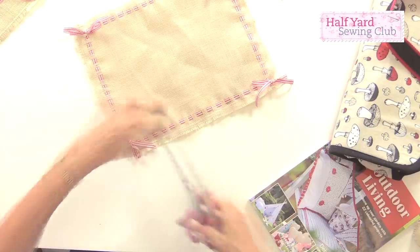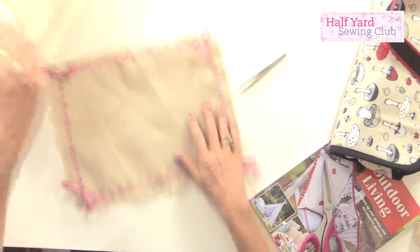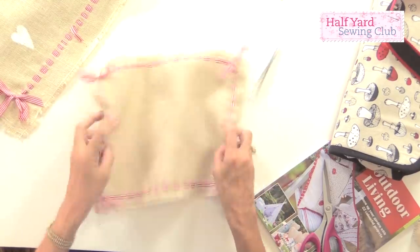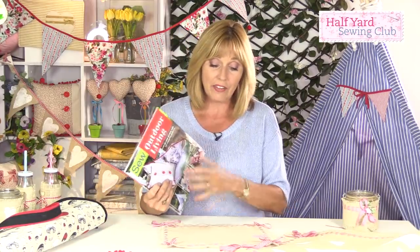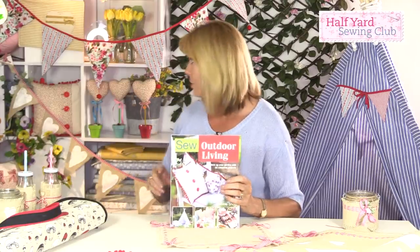Make as many placemats as you like to match the tablecloth — that was actually an extra little project for you. There are 22 projects in the book altogether, and the whole hessian section only counts as one project. There's quite a few within it, including the bunting behind me. I hope you enjoy the book, and most of all I hope you enjoy making your projects.